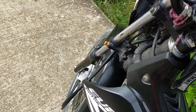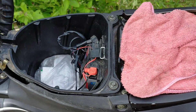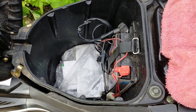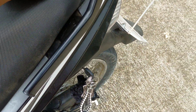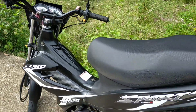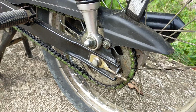Tapos dito tayo sa compartment nya mga kabady. Malaki laki na rin mga kabady. Magkakasya na rin dito yung mga raincoat, kung ano-anong pwede natin ilagay. Pakaganda na itong Euro Sports E110. Tapos yung brake nya pala sa likod mga kabady, drum brake din.